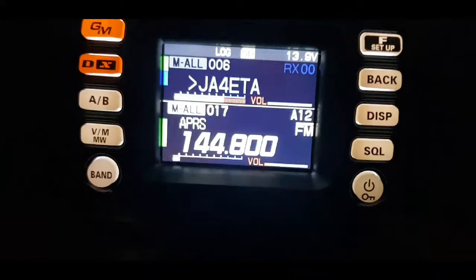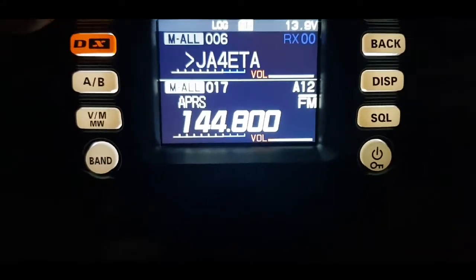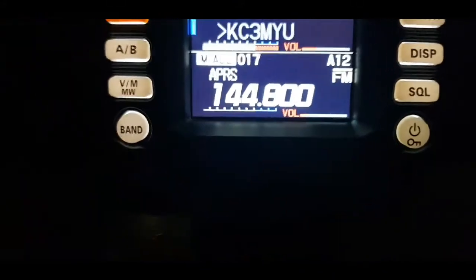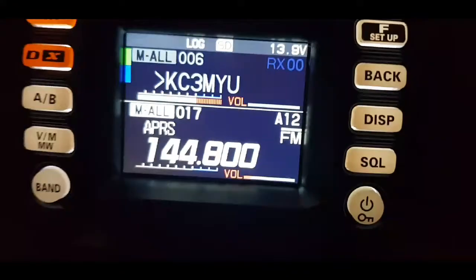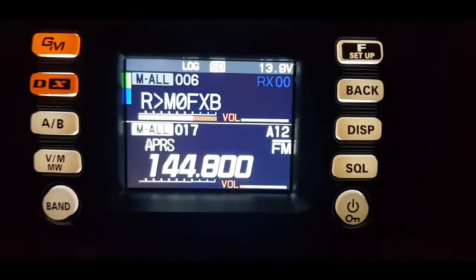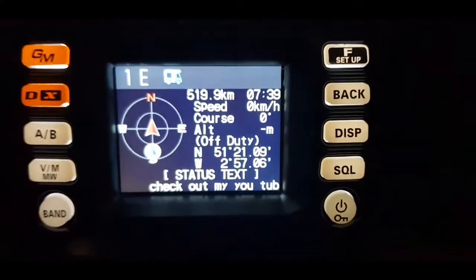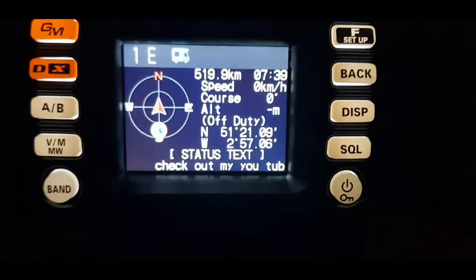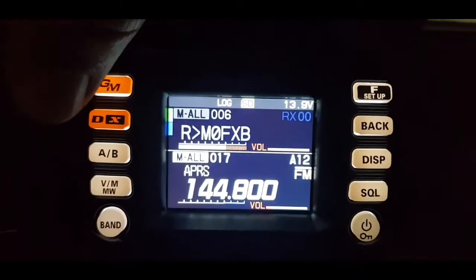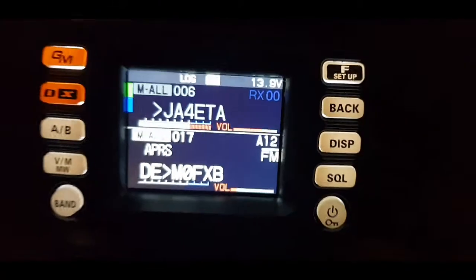We're receiving something on band A which is my hotspot, and on band B there goes the hotspot. I wonder if we can get the hotspot and APRS at the same time. I'll hit beacon TX on my 400 — and there it is, it's come through with everything I've told it to do, and it'll hold that for 10 seconds. It looks like we do get the hotspot at the same time — simultaneous receive of APRS and my hotspot.